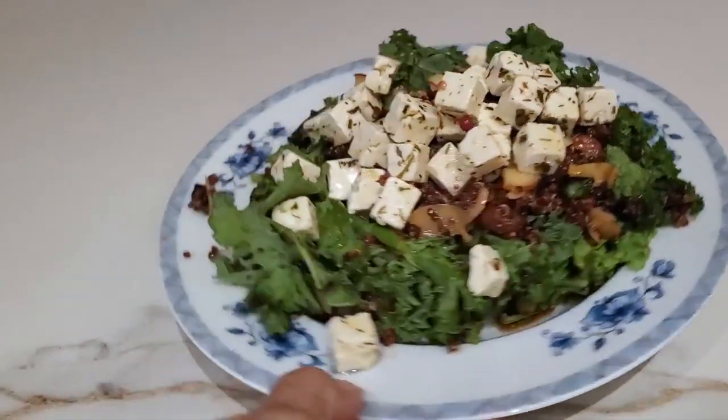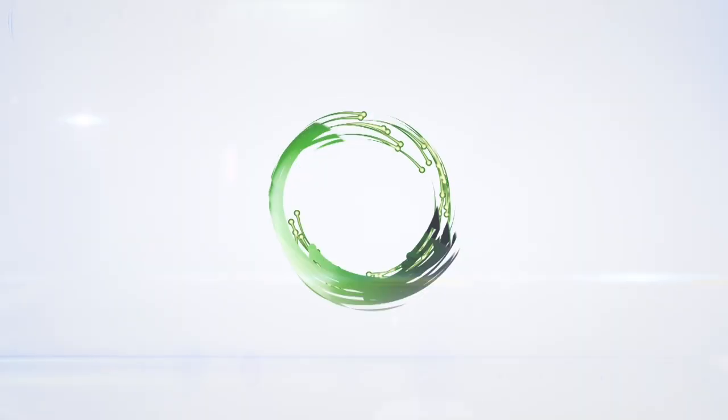Hi, this is Chef Pachi and today I have an amazing quinoa recipe you are gonna love it. It's delicious, spicy, has some rum inside. Come, let's make it together! Quinoa salad and side dish — eat delicious and lose weight with Chef Pachi.